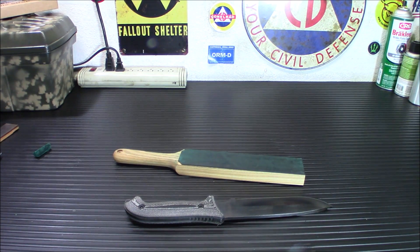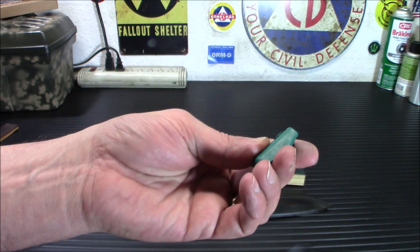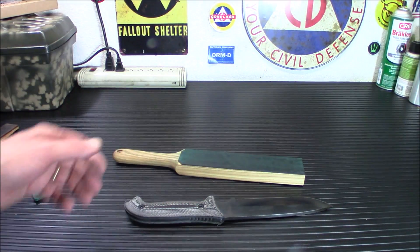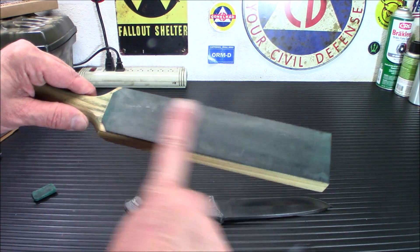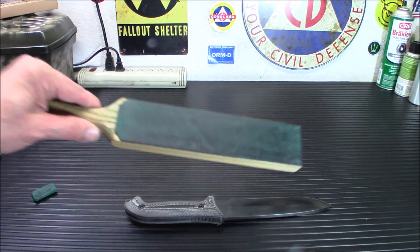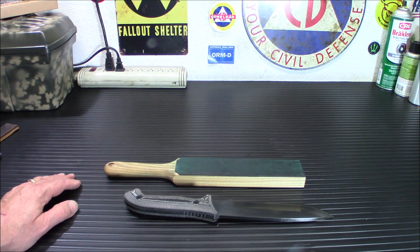That is the Beavercraft Leather Paddle Honing Strop Kit. They run about 18 bucks and I will put it down below. If you're interested in picking one up, it does come with the compound. You can buy other grits of compound online, so if you're only going to get this green one you might want to get a finer one or a heavier one depending on your needs. Simple to load — you saw how I did that with the heat gun. And you can see along here it's a little black; that's where some of the metal has started to come off when you're honing the edge. Definitely a cool addition to your sharpening tools.